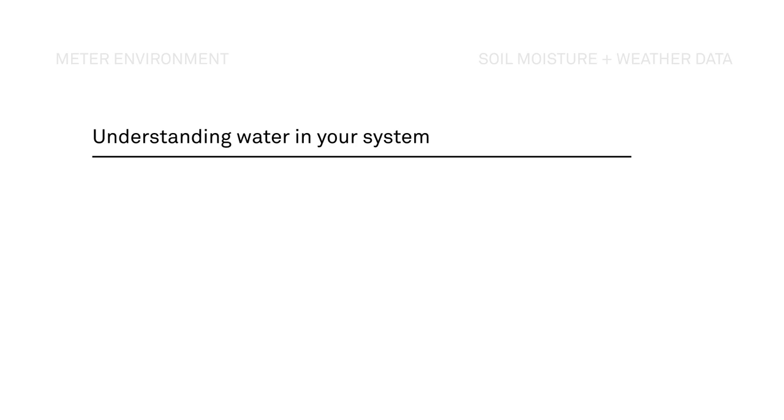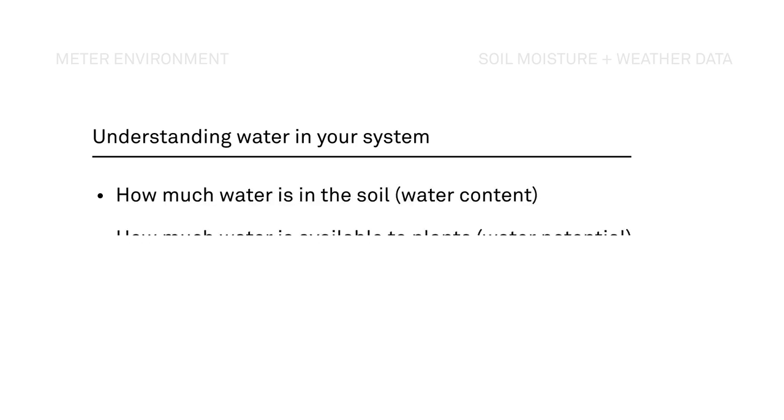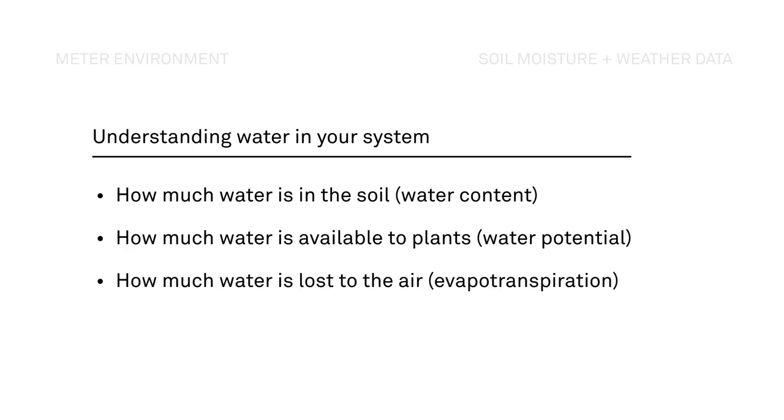Water content tells you how much water is in the soil, water potential lets you know if the water is available to your plants, and weather data tells you how much water is lost to the atmosphere.